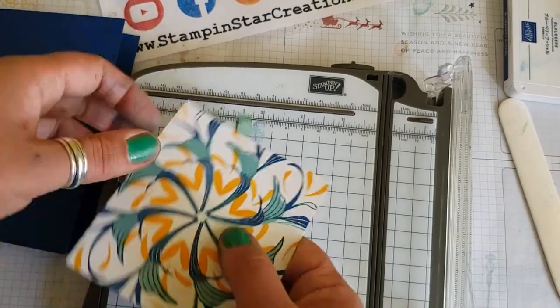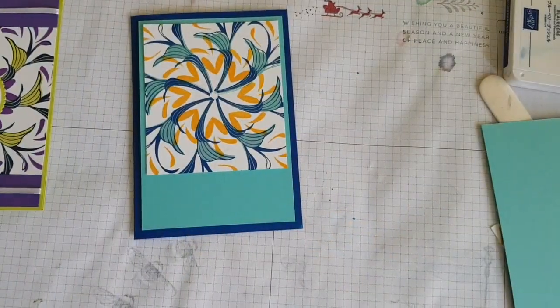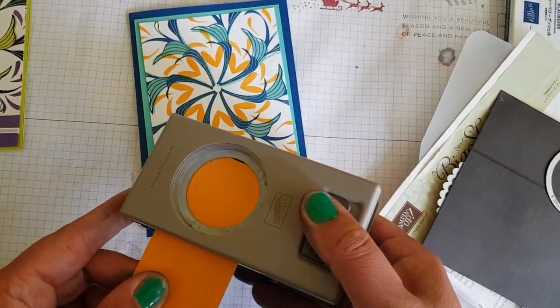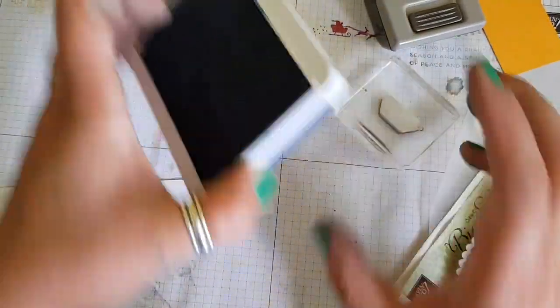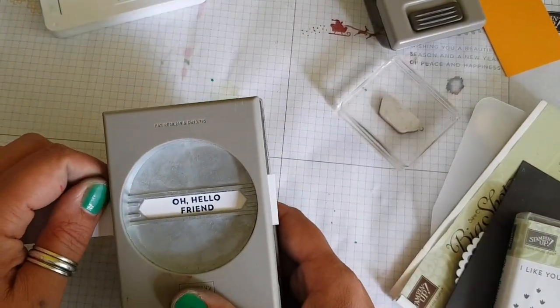Trim down the sides just about half an inch on each side to fit on the card. Go ahead and mount that on Coastal Cabana cardstock and Blueberry Bushel cardstock, using the one and a half inch punch to cut out a Mango Melody coloured circle, then going in with the sentiment from the Oh So Eclectic stamp set.